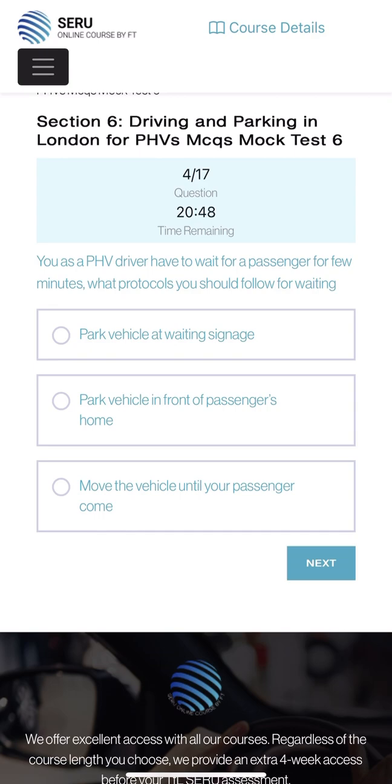As a PHV driver I have to wait for a passenger for a few minutes - what protocol should you follow for waiting? The options are: park vehicle at a waiting sign, park vehicle in front of the passenger's home, or move the vehicle until your passenger comes.